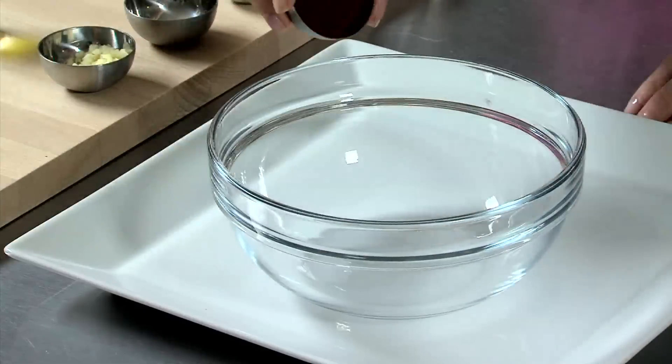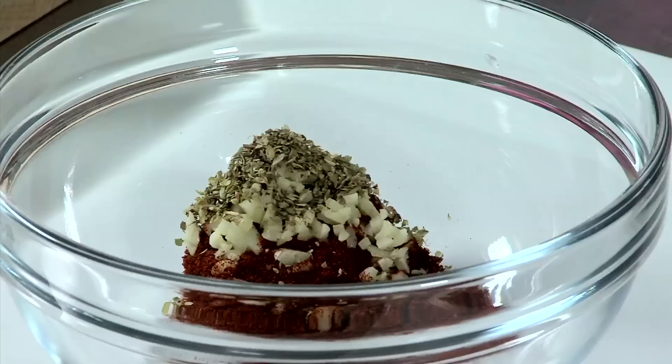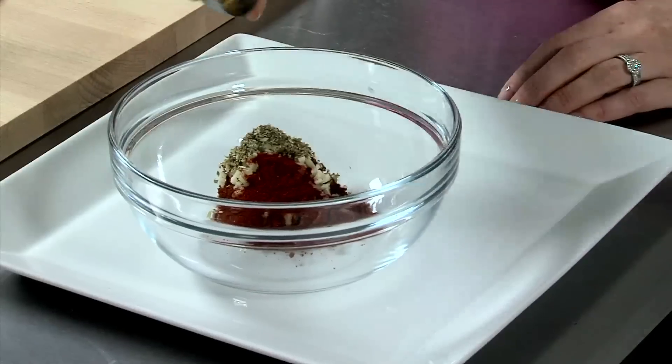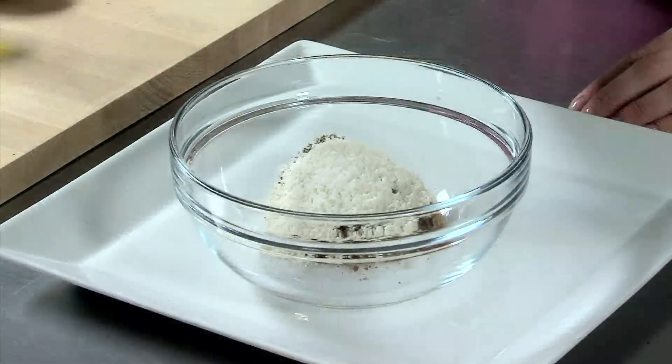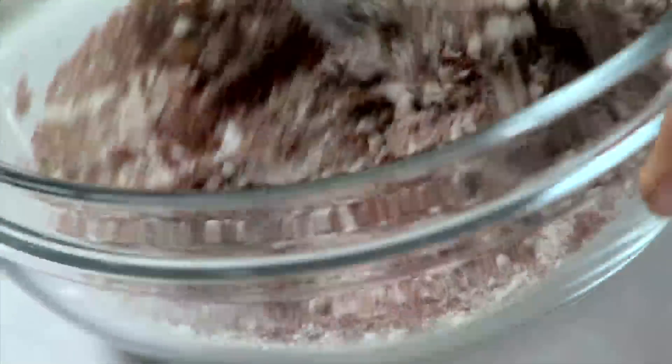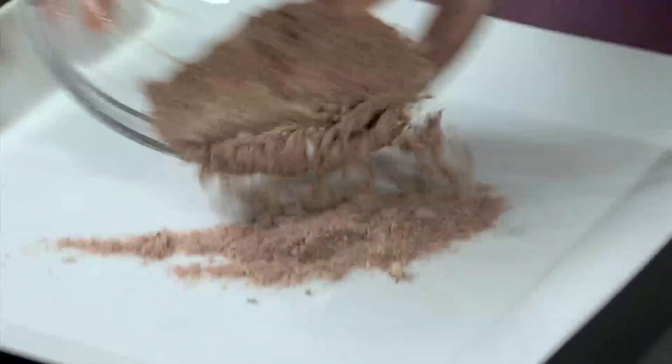In a bowl add the chili powder, garlic, oregano, paprika, cumin, flour, salt and pepper. Mix together.